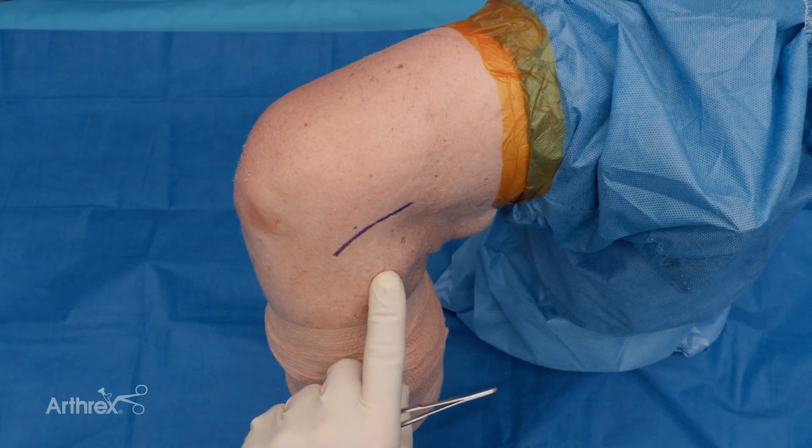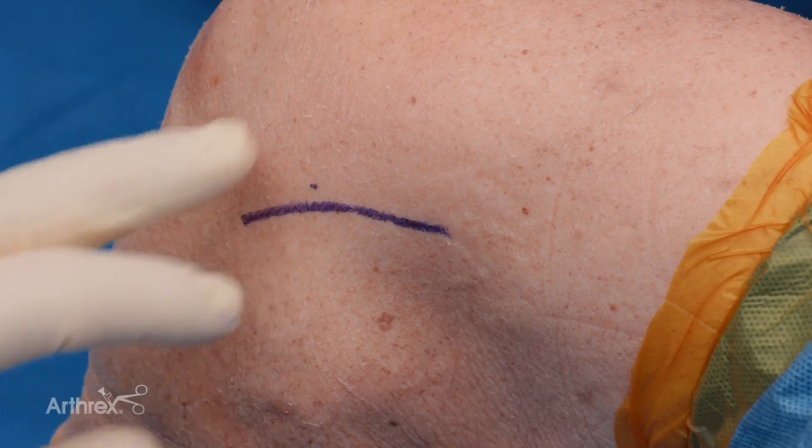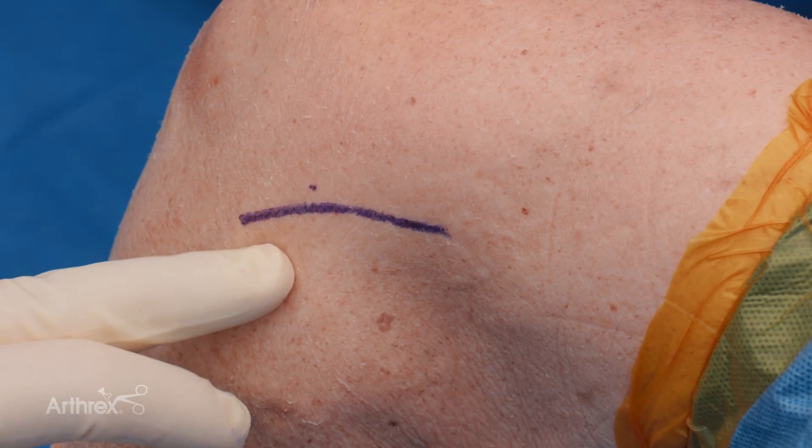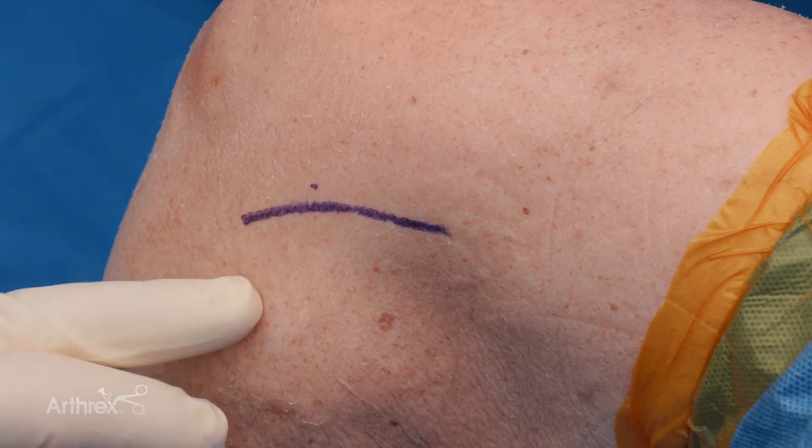So we're on the lateral side of the knee. Here's the fibular head, here's the lateral epicondyle, and you can see Gerdy's tubercle. We want to center our incision really in the posterior one-third of the IT band around the lateral epicondyle.